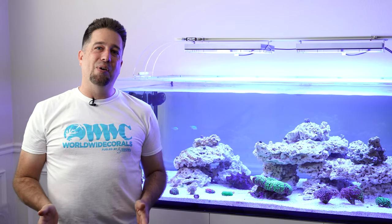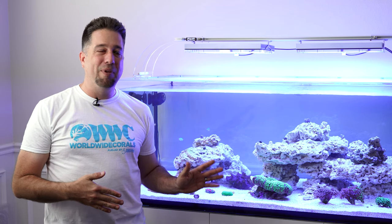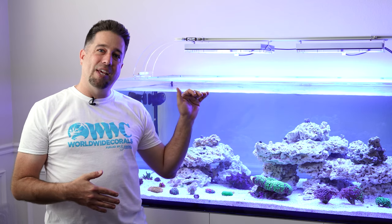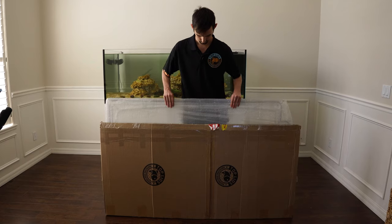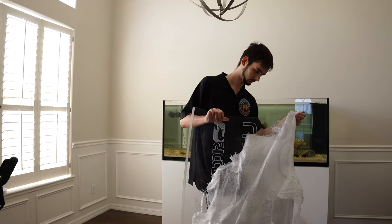I like fish and I'm going to add a lot of different varieties including wrasses, which like to jump, so I needed something to cover the tank that looked good. I reached out to Tyler from Top Lids and he made one of the craziest custom one-piece lids I've seen.